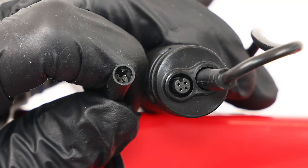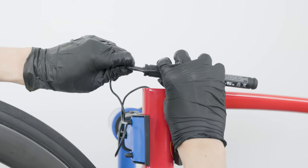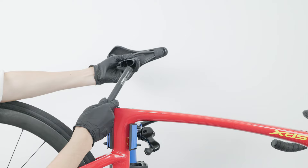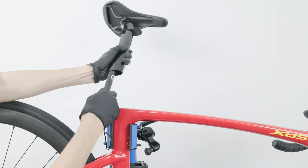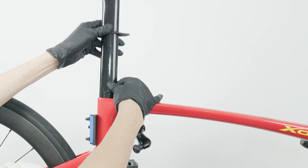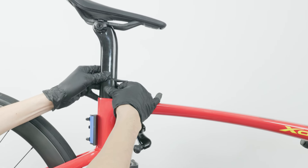Ensure the triangular alignment markers on the connectors are properly matched before insertion. Secure the battery inside the seat tube and slowly reinstall the seat post. Arrange the cables neatly during installation — forcing the seat post downward may damage the power cable.